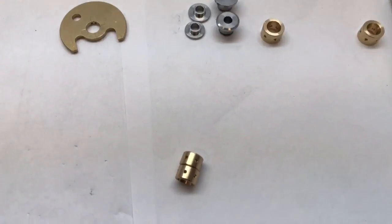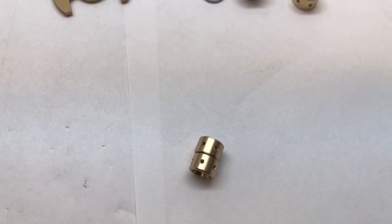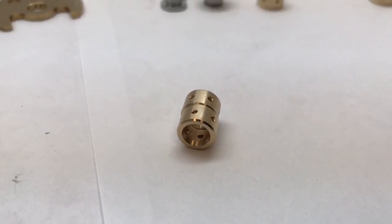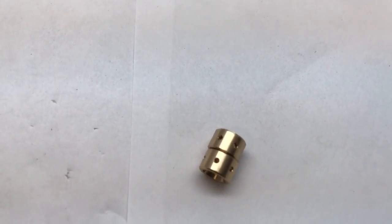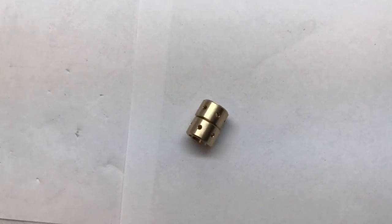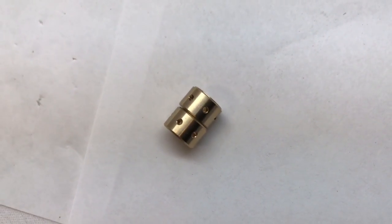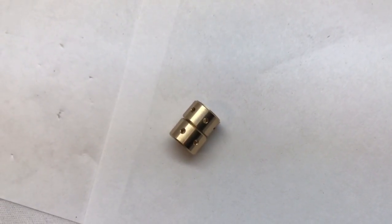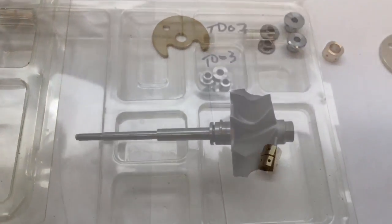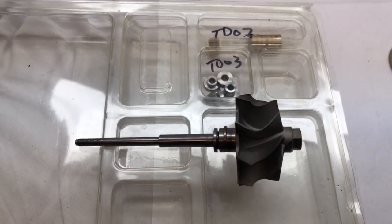For the Hexon TDO4 series, they use a special set of TDO3 bearings. The outside diameter is the same as TDO3, the rear bearing is a little longer than the front bearing, and the inside diameter is an odd size designed for a custom turbine shaft, which I also had made. I have both of these bearings and the turbine shaft available in my eBay store. This is an earlier Hexon variation — I would not consider it true TDO4, but I mention it because Hexon probably lists them as TDO4.